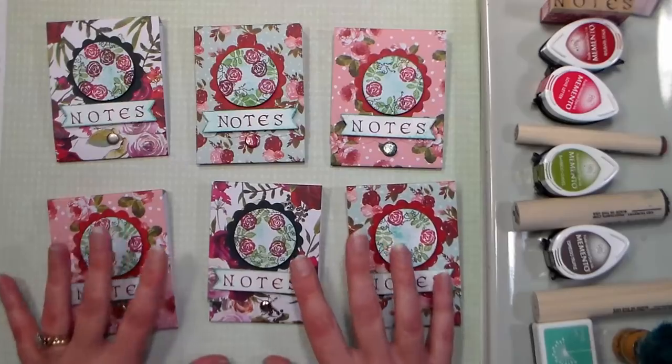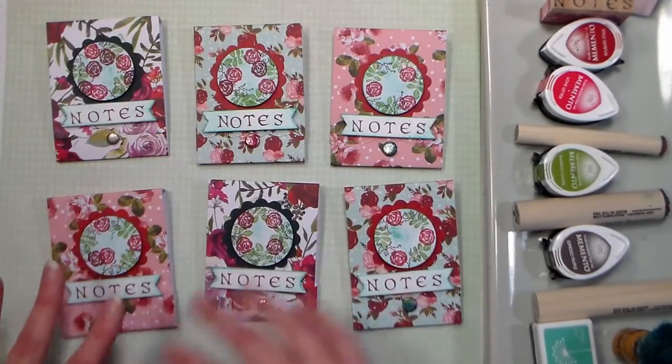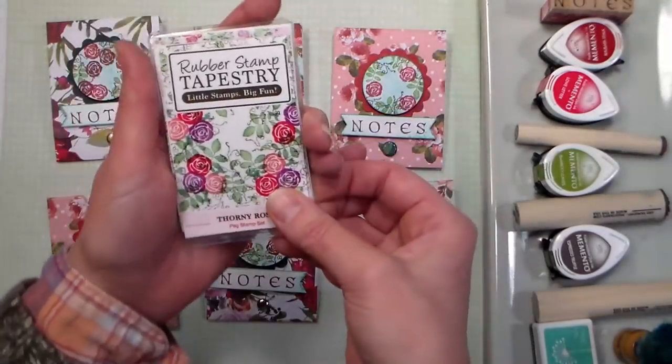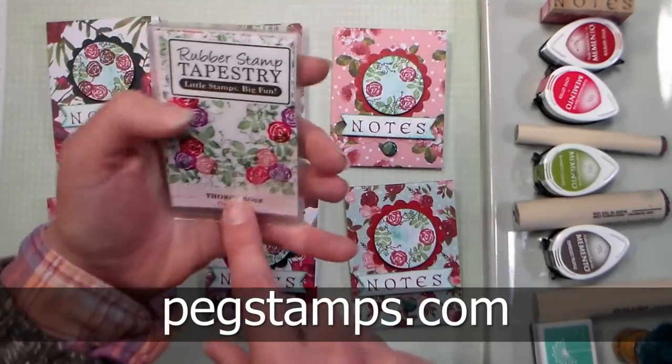I tend to buy more than I can use because I like those big stacks of paper. So we're going to be using a bunch of different supplies you probably already have around the house, and I'll be using a stamp set from our sponsor Rubber Stamp Tapestry. You can find them online at pegstamps.com, and I'm going to use the thorny rose stamp set.